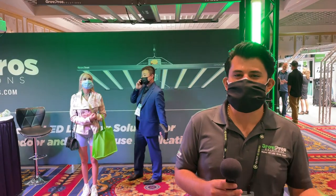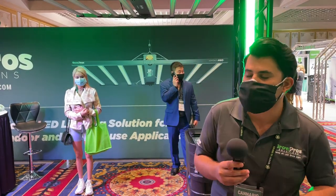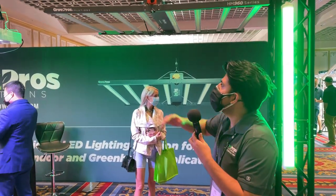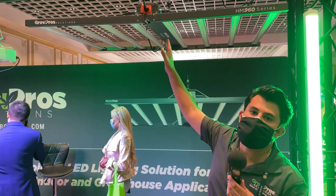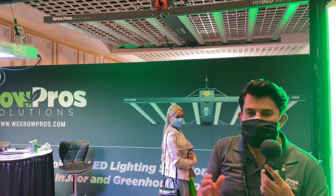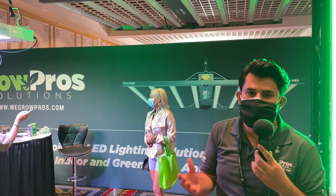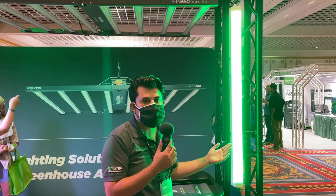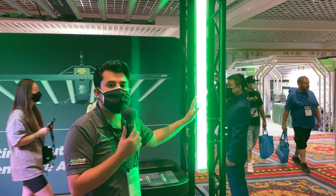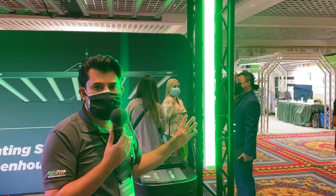I'm Louis with Grow Pro Solutions. One thing we offer that a lot of people in the market don't is a luminous LED chip — a Lumileds chip by Philips brand. Each of these lights is filled with diodes that are typically about double the competitors, so we can reach the same efficiency of about 2.7 using the Philips Lumileds chips instead of the Samsung chips people are typically used to. We also offer a very new product — a green light for nighttime use. If you're in the dark period and need to go inside to water or move something, you cannot turn on regular lights. This green light lets you go in and not disrupt your cycle. It also has an emergency battery, so if the power goes off, this light stays on.